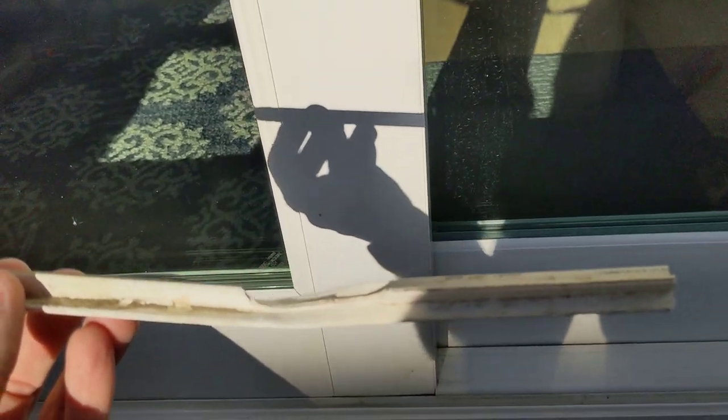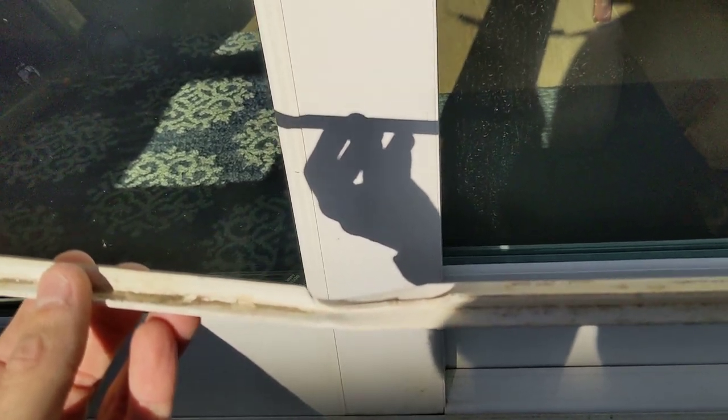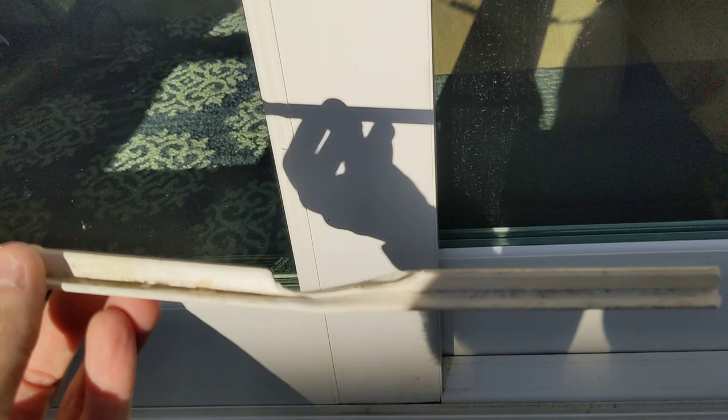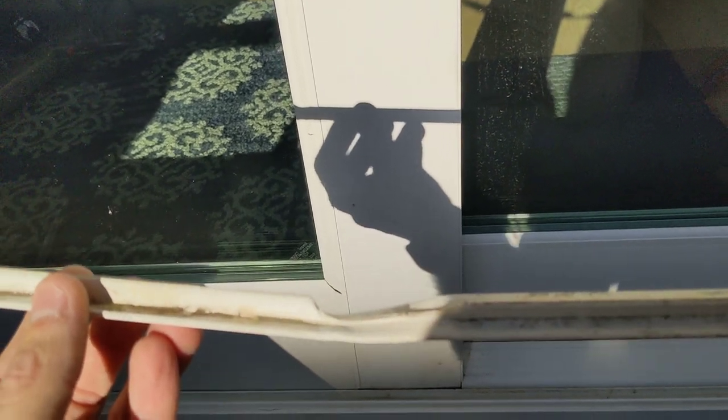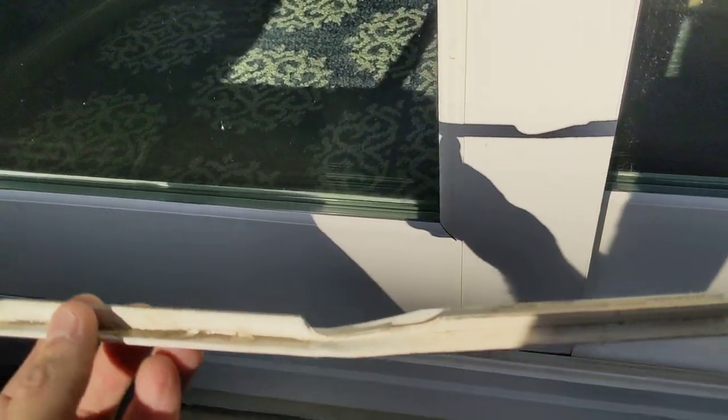Real easy fix. You just have to order the part number from a local rep. This is for a mill guard door, but others may be similar. I reached out to one of the reps, got it ordered, and the whole track was like four bucks. Super easy, super inexpensive to save a lot of hassle.